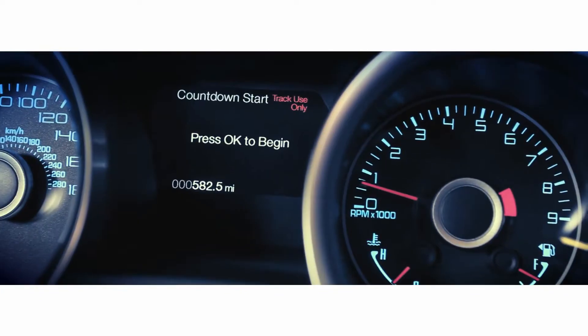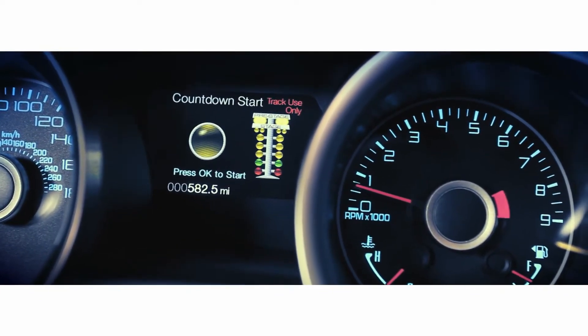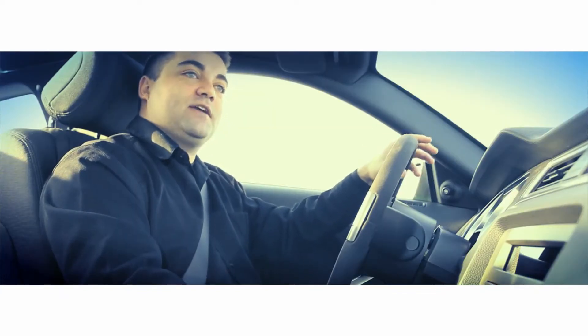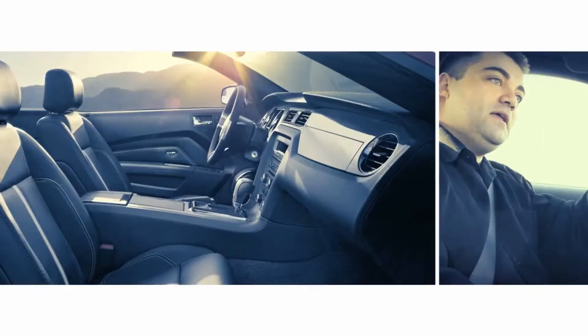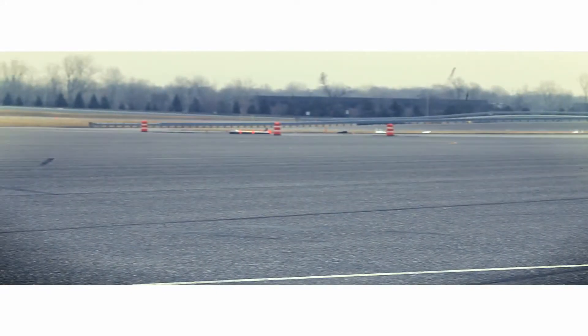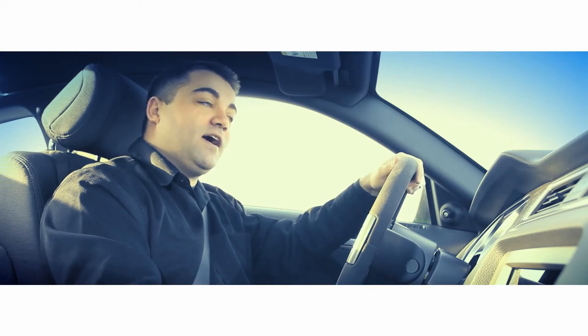We added a drag racing Christmas tree to indicate to the driver when it's time to go. We could have just said ready, set, go, but instead we added a piece of eye candy identical to what you'll see at any drag strip — yellow, yellow, yellow, green. That tells you when it's time to hit the gas and do your 0 to 60 time.